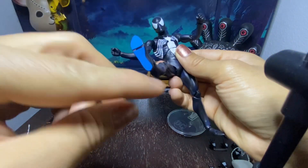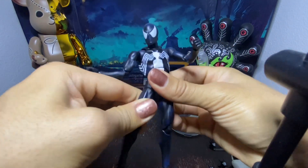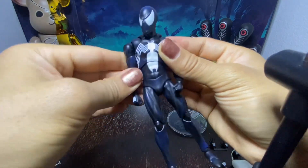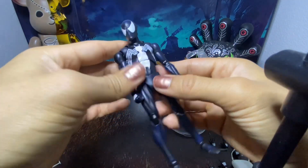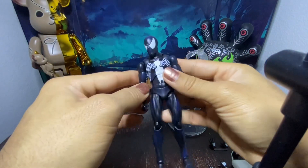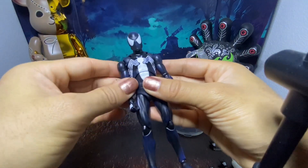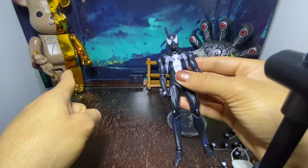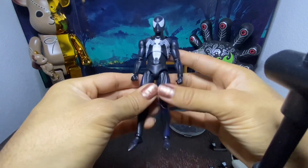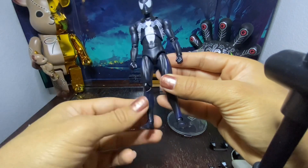It has this blue on the bottom of the foot which I think is accurate — correct me if I'm wrong. There is a lot of blue highlighted throughout this figure and he's really cool. I definitely like the quality of the Mafex line of figures. They're definitely getting a little bit better. I know in the past that they tended to feel a little bit cheaper and easy to break. They actually make the bear bricks as well, which I collect. I like the way these figures look — they look very nice and they look good on a shelf.